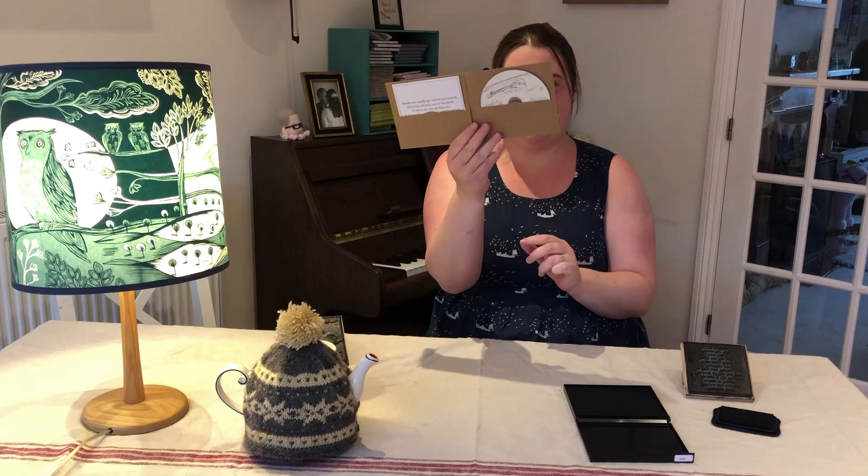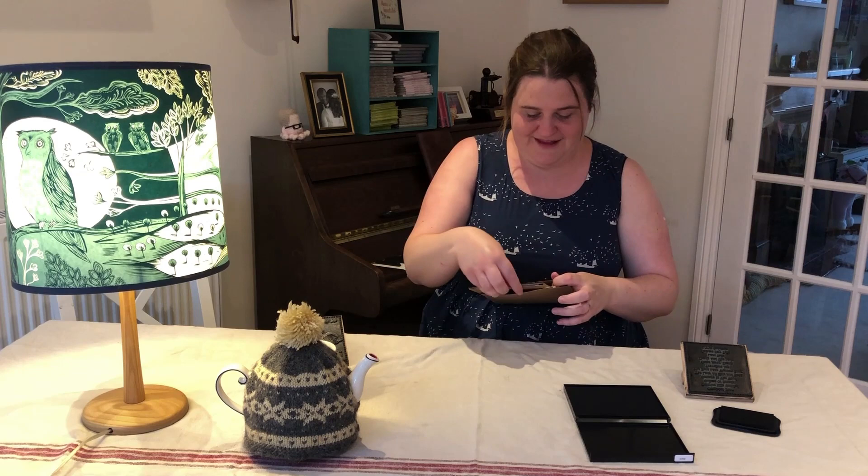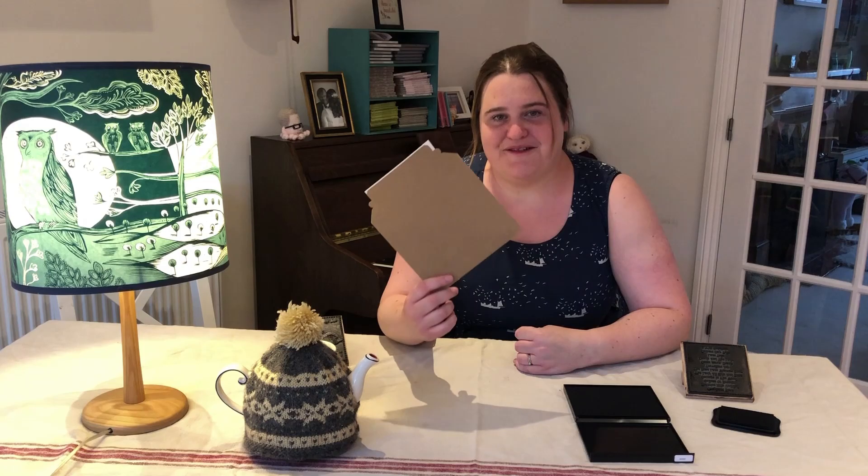What I then do is get these cardboard envelopes from various places and post them like this. I'm not going to fold it because I haven't signed it yet. And that's how it's all made. So I hope that inspires you to think about hand designing your own merchandise. Thank you.